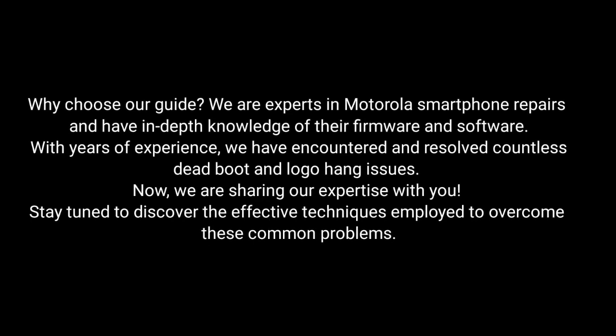Why choose our guide? We are experts in Motorola smartphone repairs and have in-depth knowledge of their firmware and software. With years of experience, we've encountered and resolved countless dead boot and logo hang issues. Now, we are sharing our expertise with you.